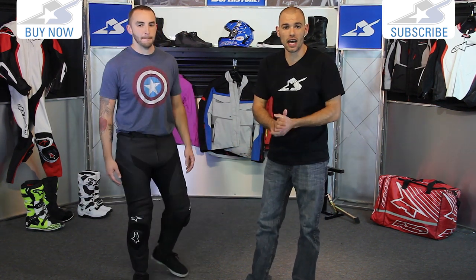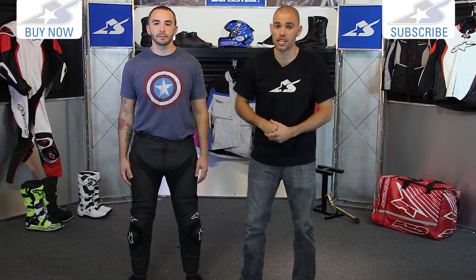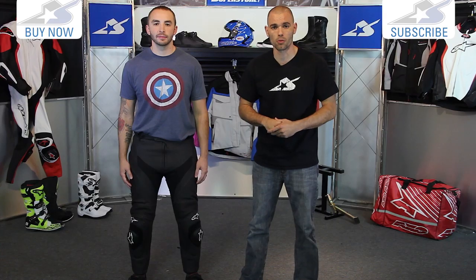Check them out online — they're only available in black, but as mentioned, they come in short, regular, and long sizes, so you can really get these to fit your body type. Thanks for watching. Leave us some comments and subscribe on YouTube for more product videos.